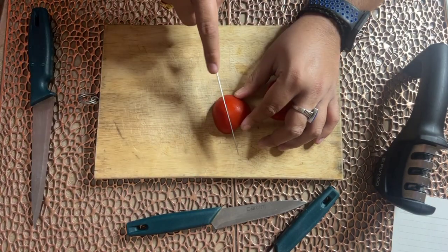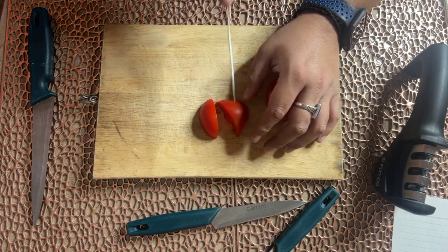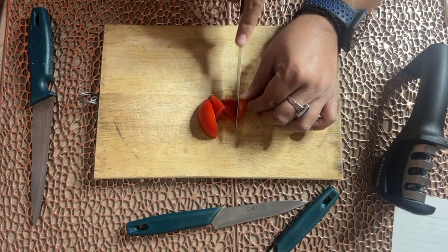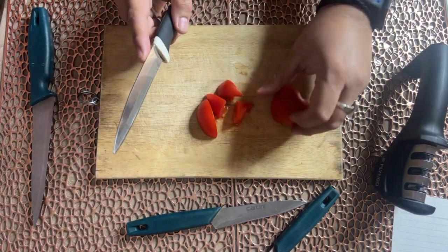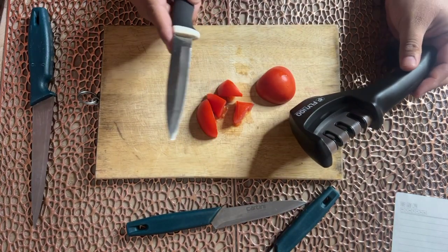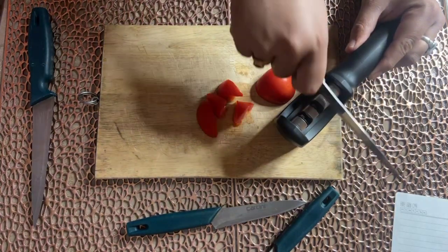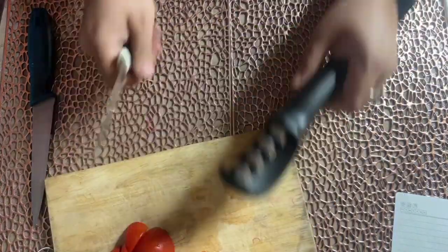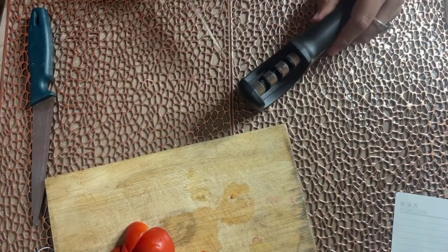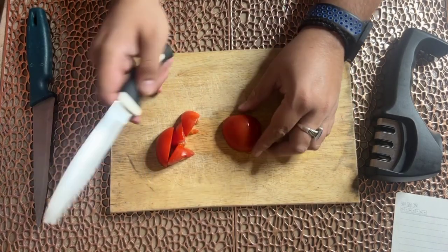I have one more knife. This one is a little bit difficult to cut with. I don't want to cut it — it's not cutting easily. Now if I give it sharpness with the sharpener and try to cut, let's see how the performance is. We're trying to cut it — how did it perform?